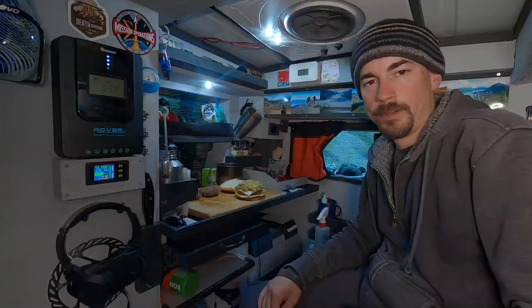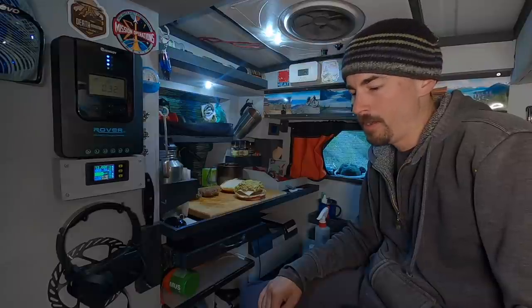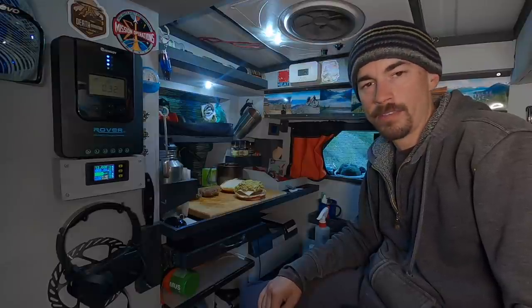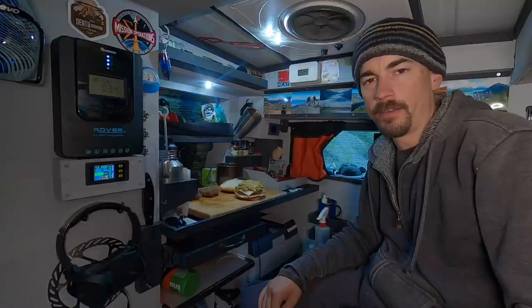I'm going to go in for round two on this — yes, these turned out really good. I'm a big fan of the cilantro-lime combo. I'm going to try to get this down and tap out for the night. I'll talk to you guys tomorrow and hopefully we've got good weather for that rafting adventure.